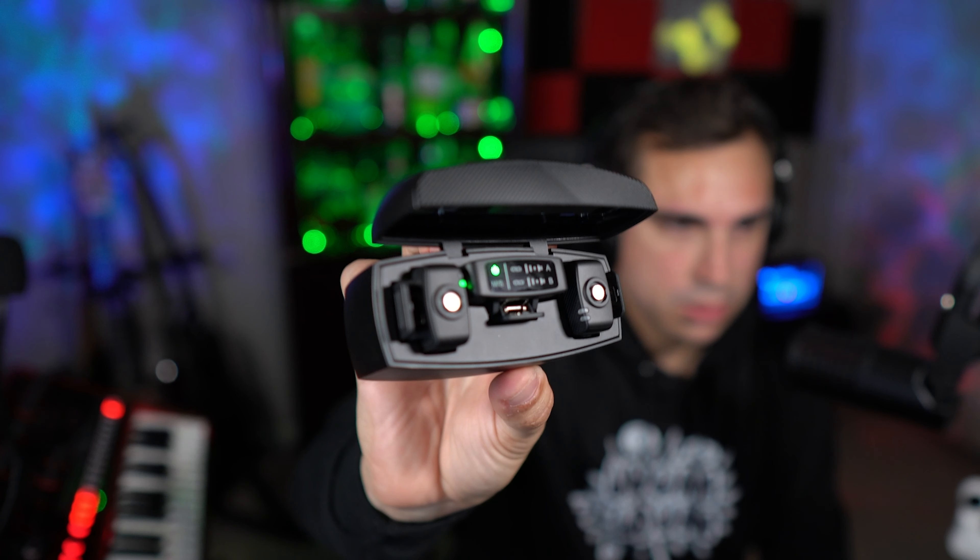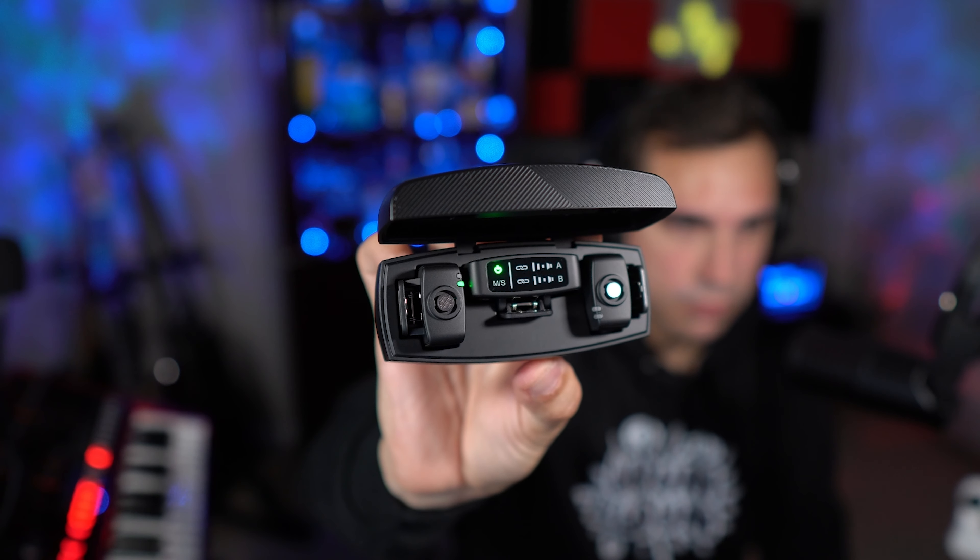Inside here you get two microphones as well as the transmitter and receiver, which is really good — actually extremely good for the price. This here is the Rode, which is just one microphone with the transmitter and receiver, and those things cost like $200 used. So $200 versus this — if this thing sounds good, it would actually be a super good deal. I'll put them head-to-head.